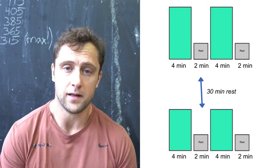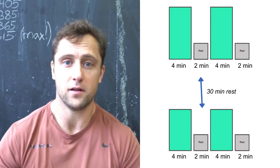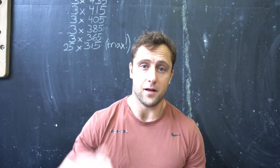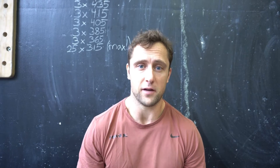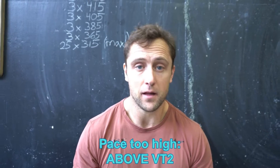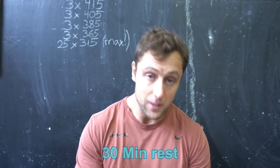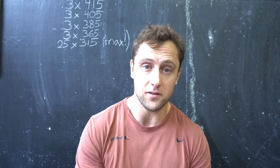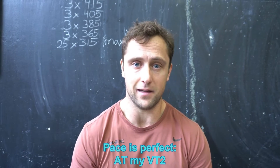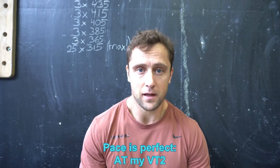There will be a 30 minutes break between the first two intervals and the latter two intervals. First, I will do the first two intervals at a pace above my ventilatory threshold — a pace that is actually too high for my aerobic capacity. I will measure this with lactate as well as muscle oxygenation. Then after 30 minutes rest, I will do the intervals exactly at my ventilatory threshold — the right pace for interval training.